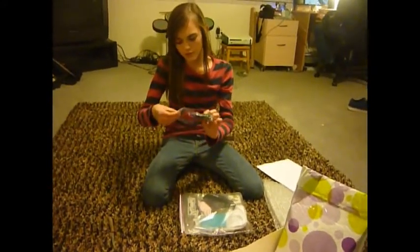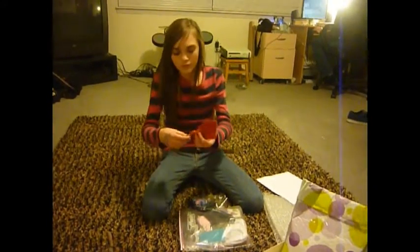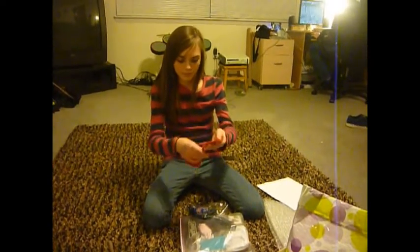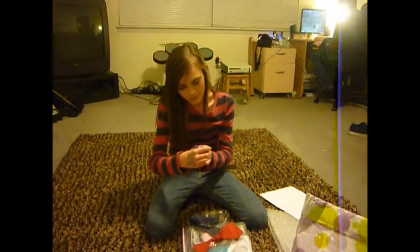What's this? A little bow? That's a little bracelet that says 'saving babies together.'